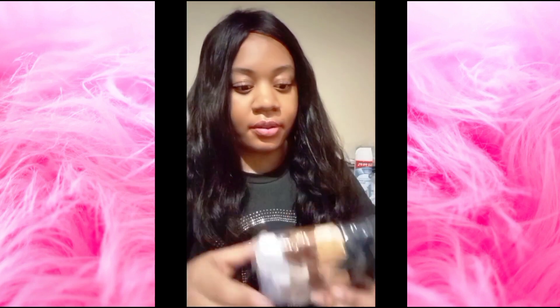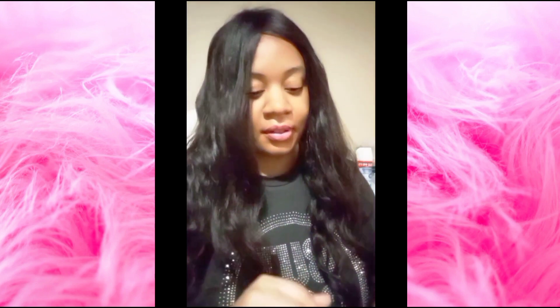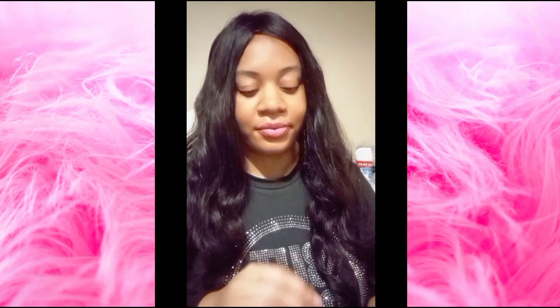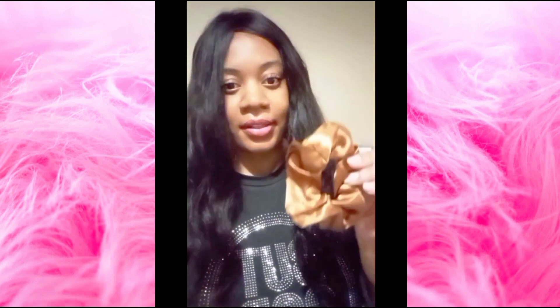Now if you want to put it in a ponytail, let's try that and see how that's gonna look. By the way, the LoveMe website always has a good sale on. I got this one — they have a spin wheel thing and I was able to get a decent percent off, so that's a great discount. I like this color and we're gonna try to put this in a ponytail.